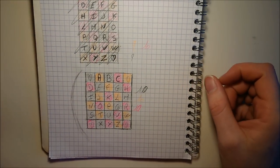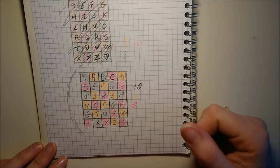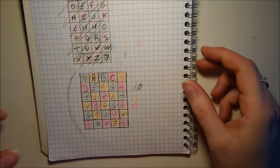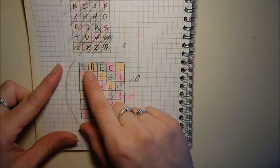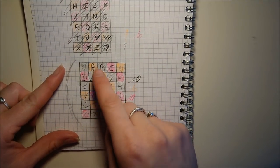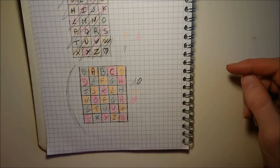J'ai pris un cahier de brouillon. Voici à quoi va ressembler ma couverture. Je me suis fait une sorte de croquis. Au début j'avais fait ça, mais je trouvais ça trop long. Alors je me suis dit, je vais faire ça. J'ai mis les lettres au milieu : ABC, dadada, et après XYZ. Et dans chaque coin, j'ai fait des petits cœurs.